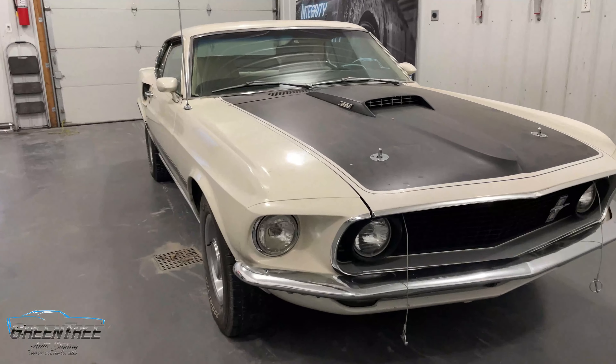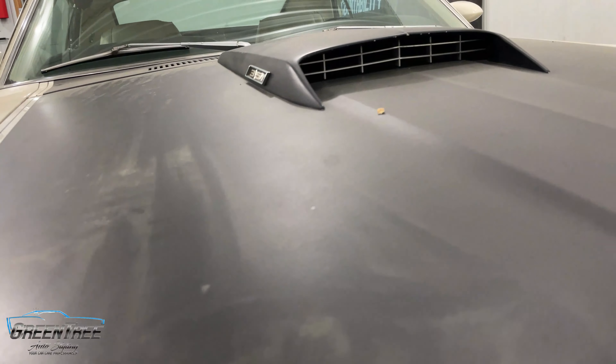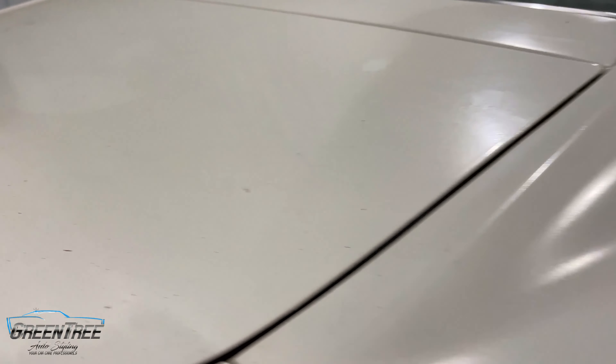Today we have the honor of detailing this 1969 Ford Mustang Mach 1. This is an all-original barn find survivor car. This vehicle spent most of its life in Sunnyville, California, and then spent the last 15 years in a barn in, I believe, Oklahoma, I was told.